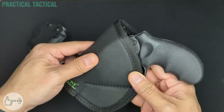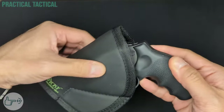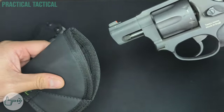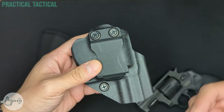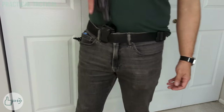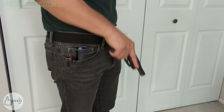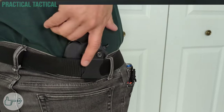I tested the Whole Guns holster in both appendix carry — my preferred method — and four o'clock inside-the-waistband carry. In both positions I found there's enough adjustment in the clip to make the holster sit where I wanted it, and the clip anchored the holster to my belt really well. The clip is mounted nice and high on the holster, allowing the gun to sit as low as possible in the waistband, aided by the ride height adjustment you can dial up or down.